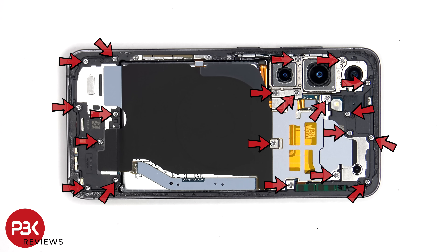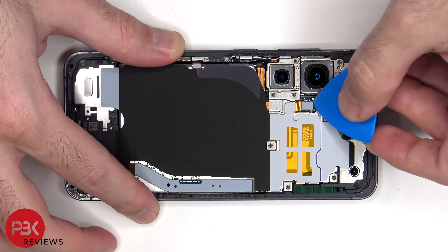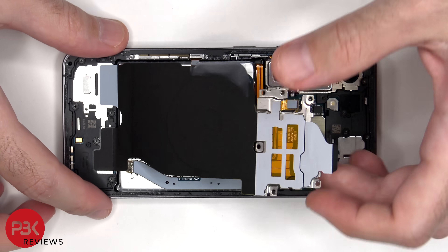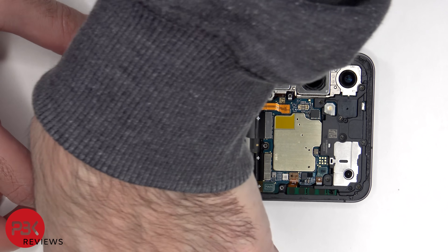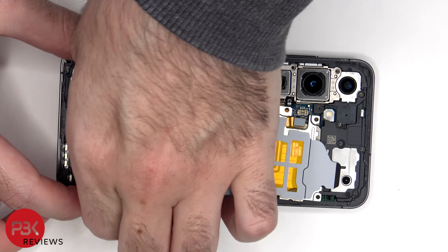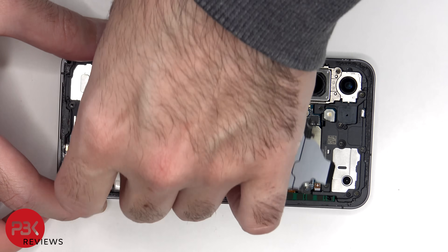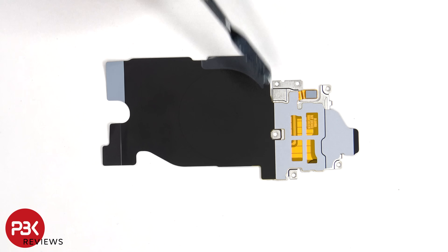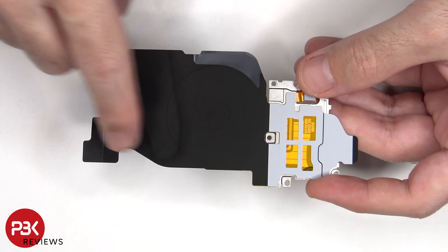Now there are 20 Philips screws that have to be removed. Here's a look at the wireless charging coil and NFC antenna. Unlike the S24 Plus and S24 Ultra, the S24 doesn't have an ultra-wide band antenna. There's also graphite film to help transfer heat.